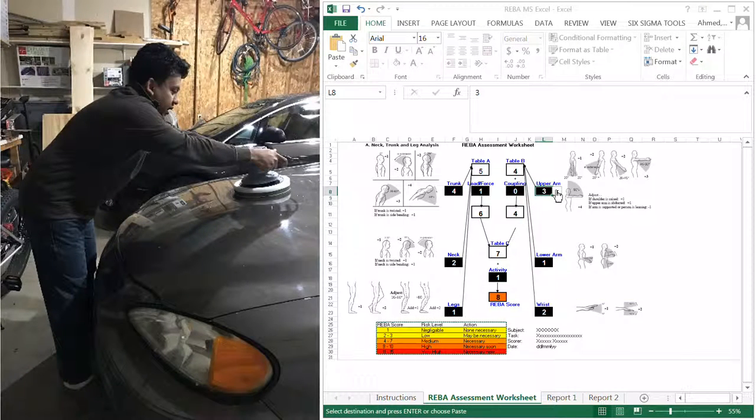The upper arm is more than 90 degrees; however, it is supported on the hood, so I'd say that's over 90 — which is four — then minus one because of the support, so it's actually three. The neck score: I would say it's a little bit extended, so I would add one to that.